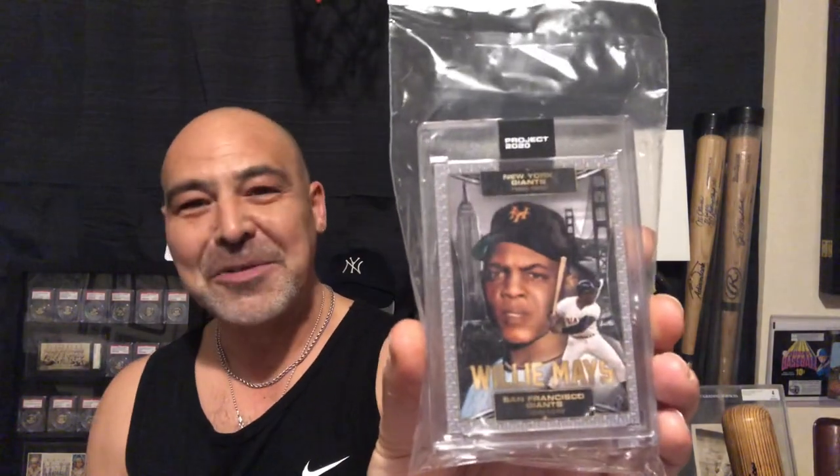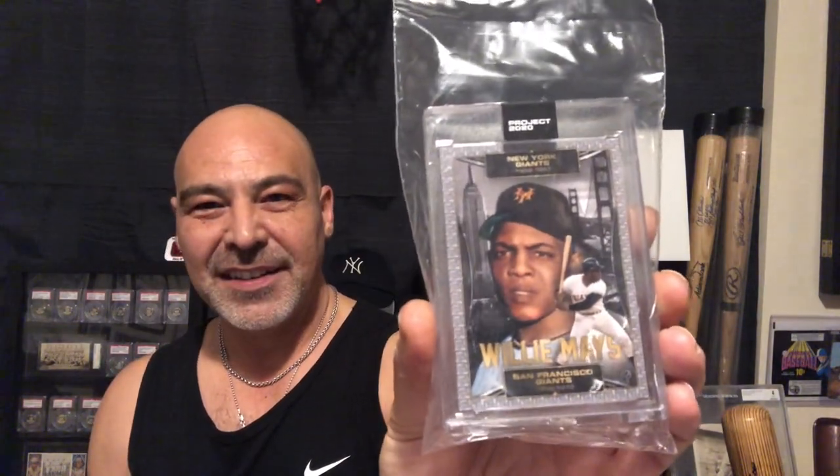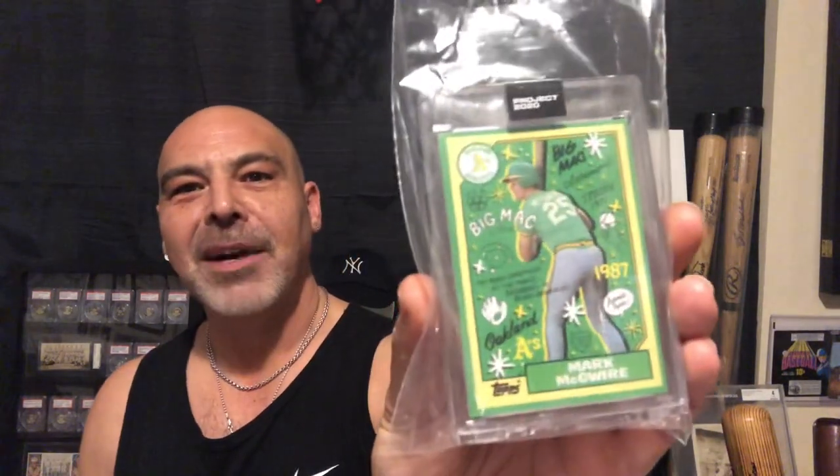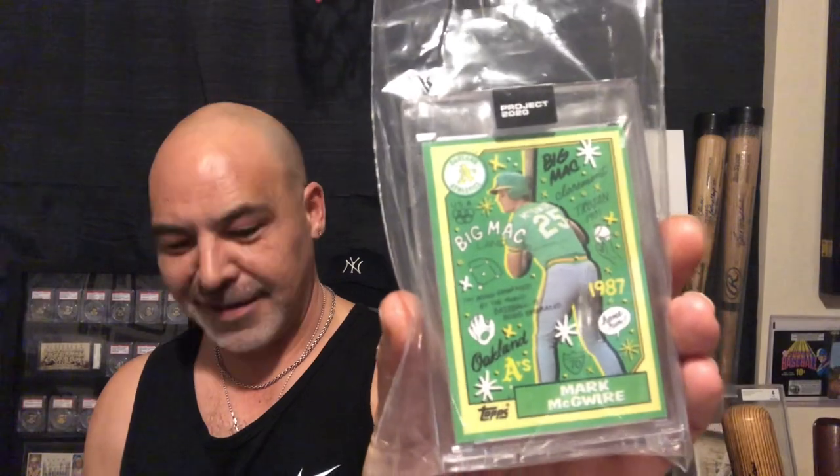And here I have an old Pele oversized card. I just got a couple of these today — Project 2020 — Willie Mays. And there's a certain skateboarder on here that probably got this one — Mark McGuire. He's out for the season, but man, he's good.